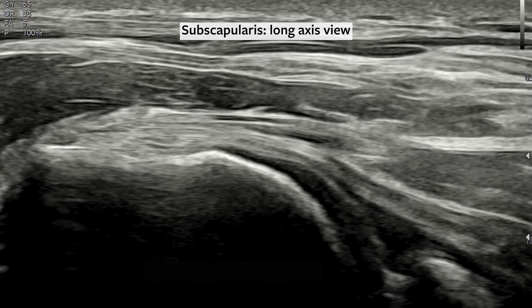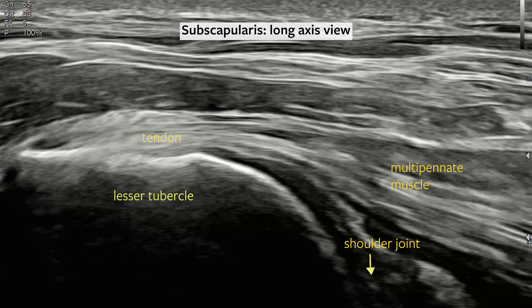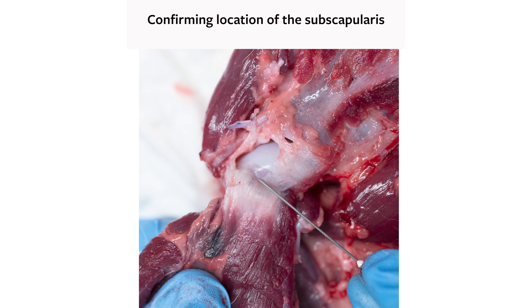You will immediately visualize and can fan through the subscapularis in long axis, with its prominent tendon inserting on the lesser tubercle distally here and its large multipennate muscle here running over the shoulder joint. The shoulder joint can be visualized dynamically by rotating the humerus and watching it move within the glenoid. In this dissection, the subscapularis has been transected proximally and reflected distally to confirm ultrasound-guided di-injectate into the corresponding muscle and tendon components.